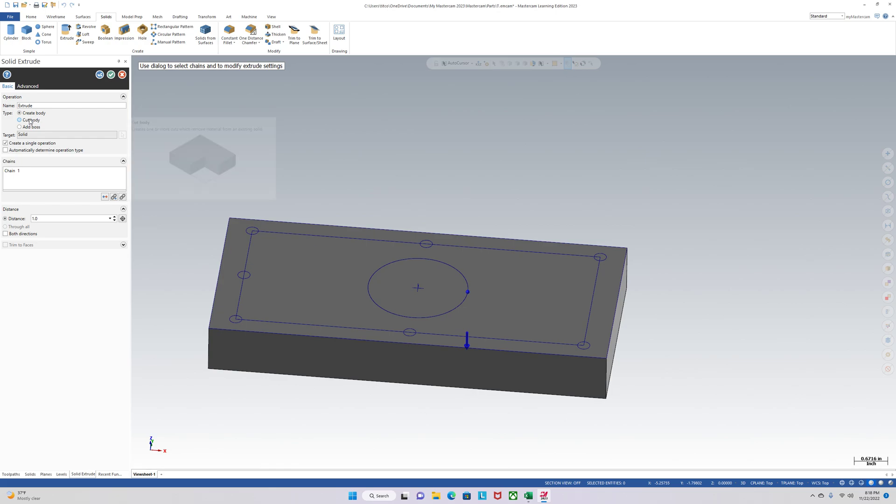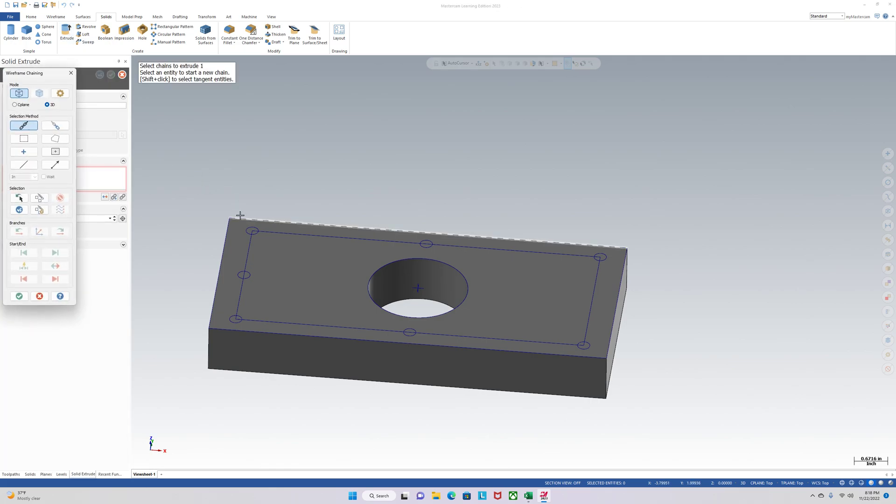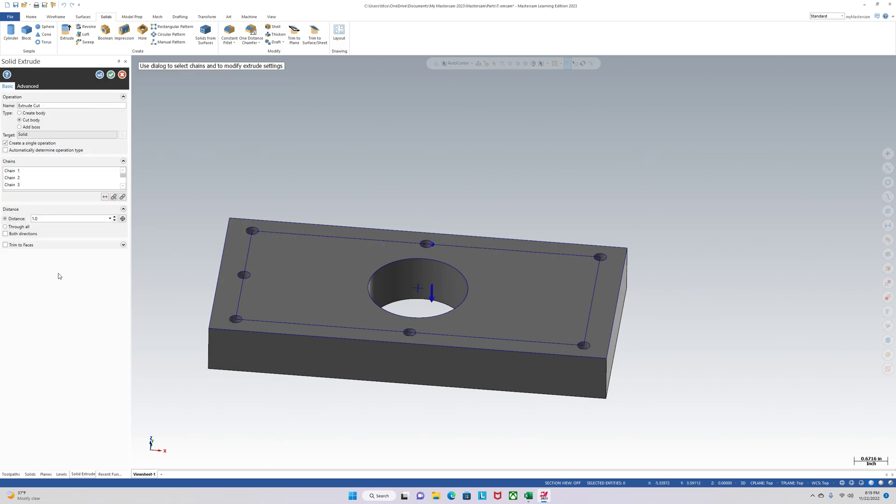It's not a create body, it's a cut body — I'm going to cut through it. Click the check. Now we can extrude our holes, and these will be three-quarters of an inch down.